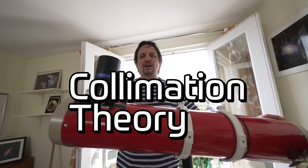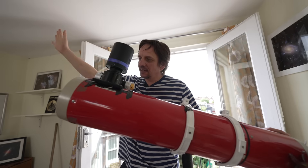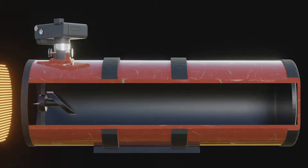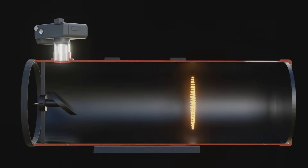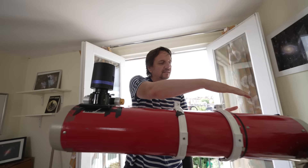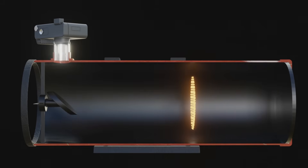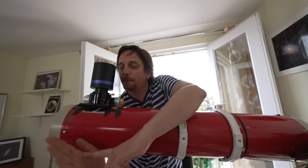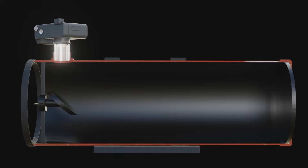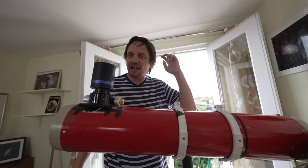Let's start with a bit of theory. The light from some distant galaxy comes through the front hole in the Newtonian, passes down the tube, and hits the primary mirror at the back. Because it's curved it bends the light, which means the light comes back up the tube getting more and more focused. It then hits the secondary mirror, which is completely flat, and its only job is to bounce the light up to the camera, hopefully coming to full focus on the camera's sensor.